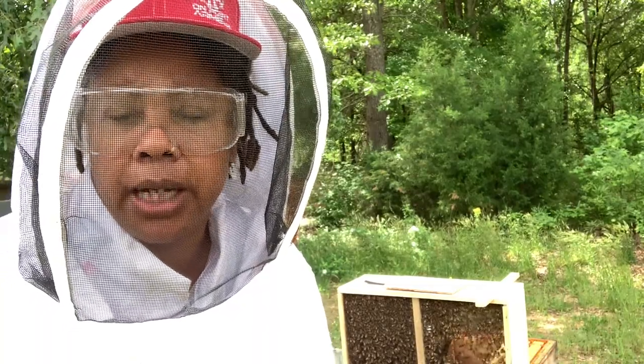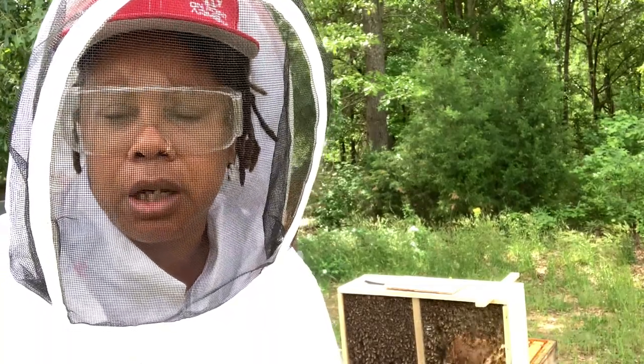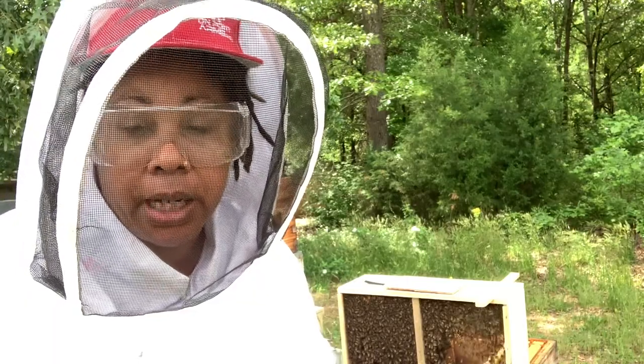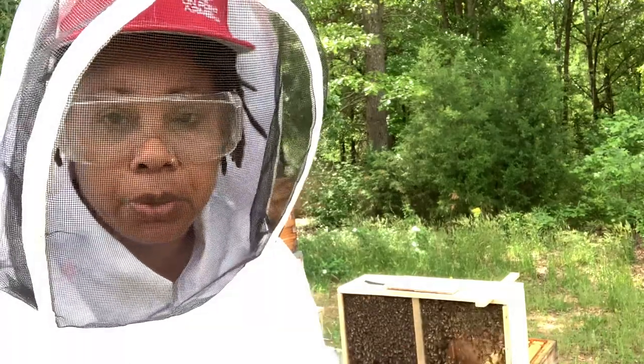Hey you guys, Secado Homesteader here with another video on beekeeping. I'm gonna make this quick. We had two hives that had swarmed — one swarmed, came back, we got a little honey, and then they left again. So we got another package that we're getting ready to load into the beehive now.